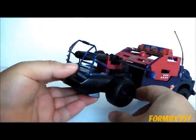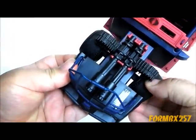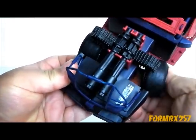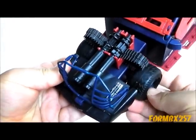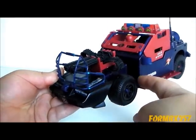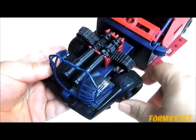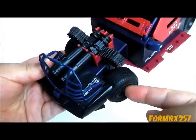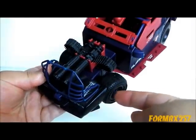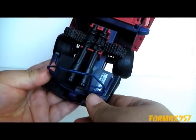One nice thing about the front wheels is they rotate, just like the Awe Striker for instance. However, the Thunder Machine's wheels actually do something a little bit different in that, if you push them enough, they actually lock into the place they're supposed to be steering into, in both directions.